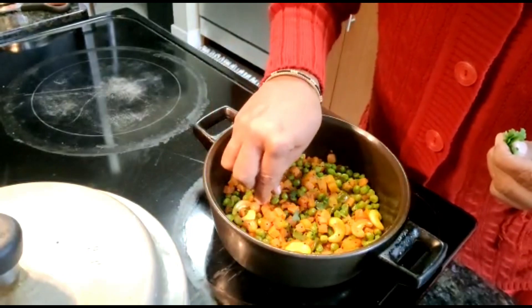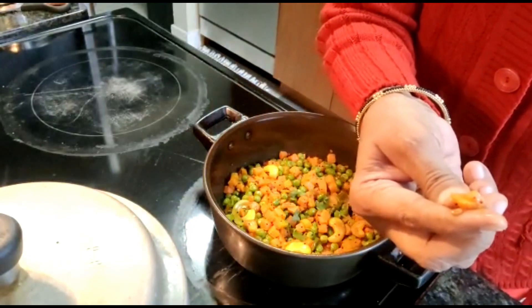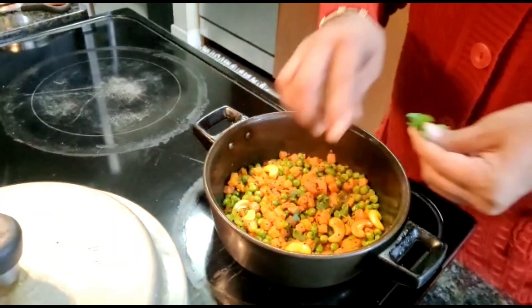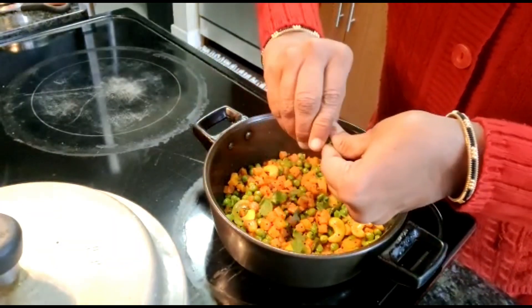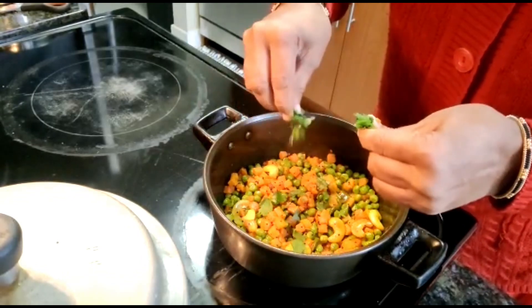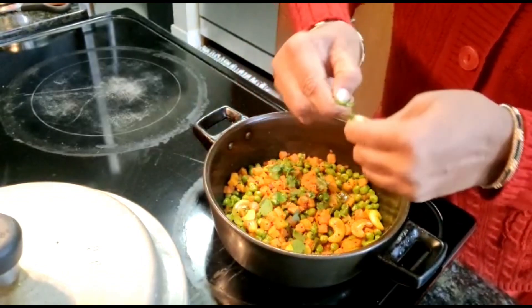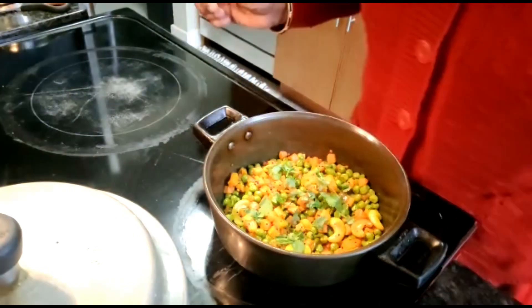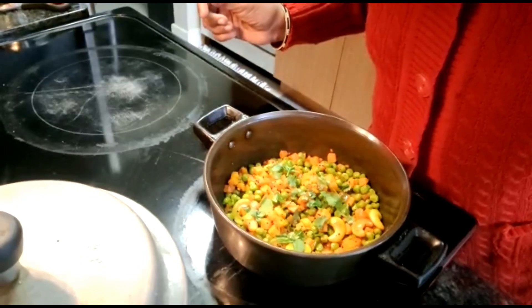After the vegetable is cooked, which you can tell by smashing a piece, you should add coriander leaves in pinches. You can add the coriander leaves even after removing it from the stove. And now your vegetable is ready.